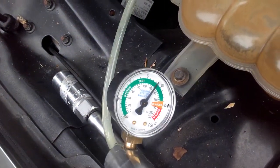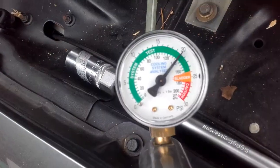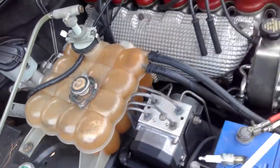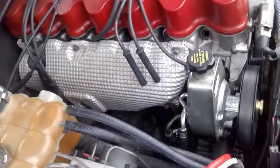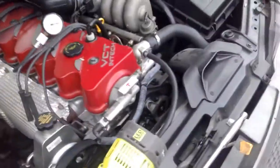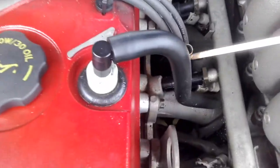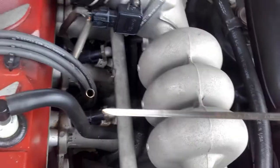I'll go back and check this — it was set up on 20 psi before. I've just pumped it back up to 20 and I'll give it another couple of minutes. I'll check the dipstick to see if we've got any milk on it. The dipstick looks pretty good — there's nothing wrong with that.